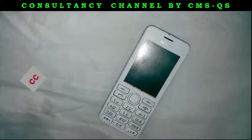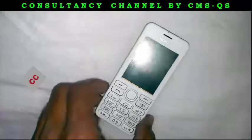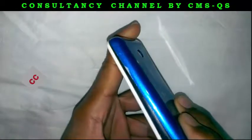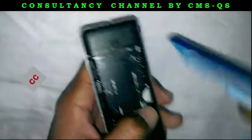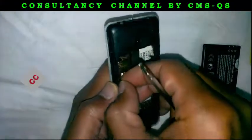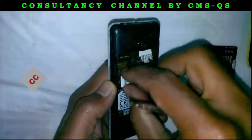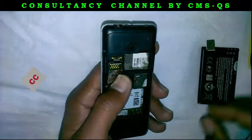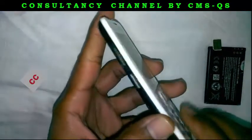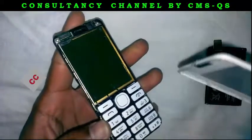How to change Nokia 206 LCD. First open the back cover, then remove the battery, and remove the SIM cards, then remove the body cover.